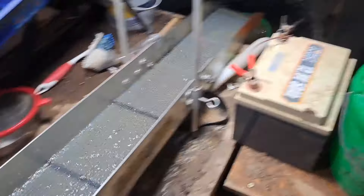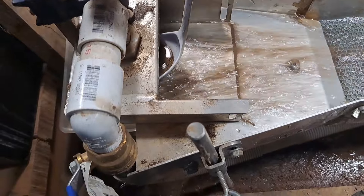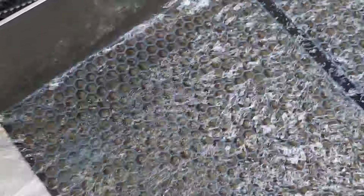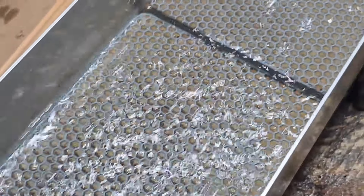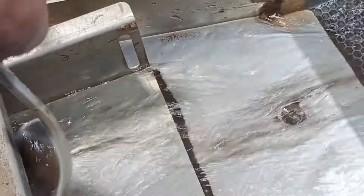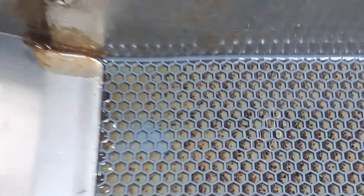Now I'll brush the mat out so that all the air bubbles are out. That's what we got left after cleaning the mats out. I like how it just clears that stuff right out of the hex mat and leaves the gold. Okay, we'll just run the rest of that stuff and see what we got. Okay, we shut the water off — ran all that stuff through here and see what we got in here.